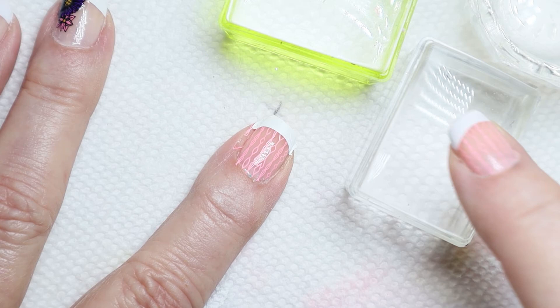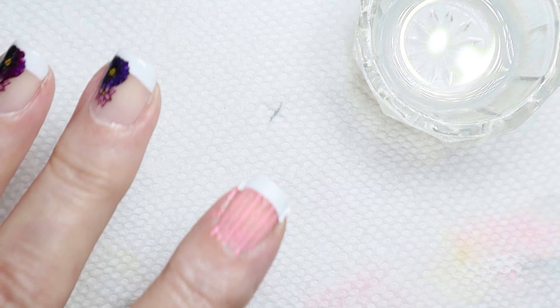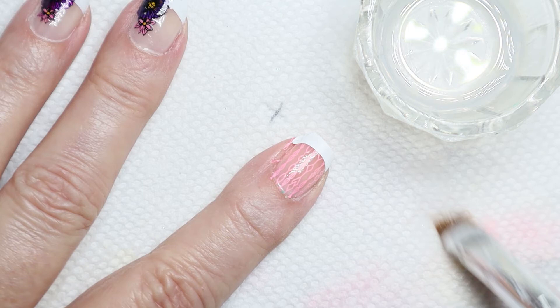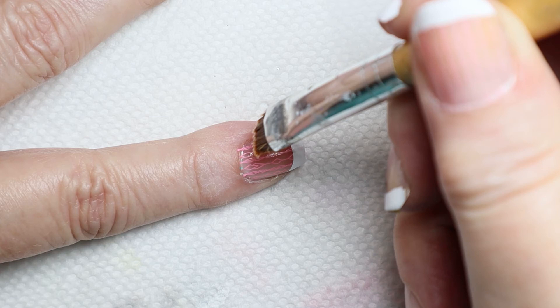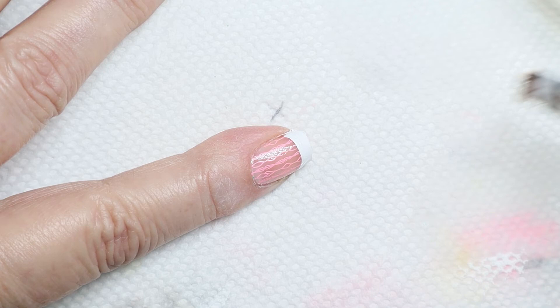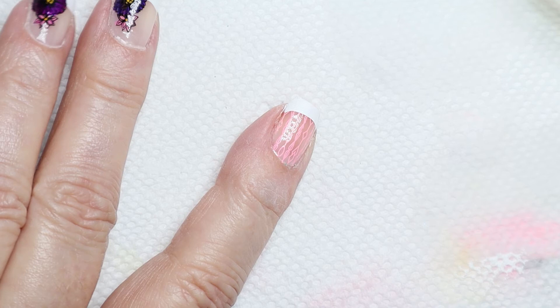Next I'm going to clean my nail up. Using my brush, I'm going to do the sides and the back of my finger. There is my cleaned up nail — you can see there was very little effort in cleaning.